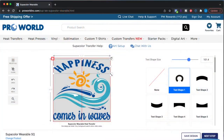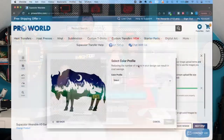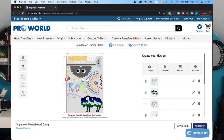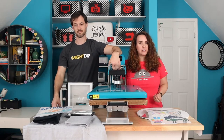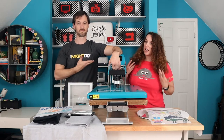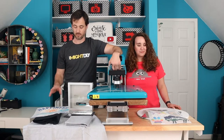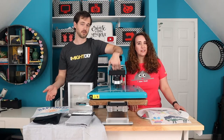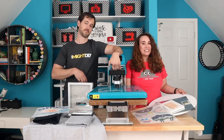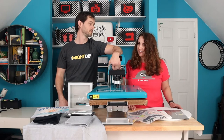This one was made with ProWorld's online designer for Supacolor, and that one took advantage of Supacolor's Gang Sheet. In that video, we showed you the traditional use of Supacolor transfers, which is apparel. Now we're going to experiment with it a little bit more off-label. Some of what we're going to try makes sense — it should work if you follow the logic. Some of it, we're not quite sure if it's going to stick and we might be pressing our luck.